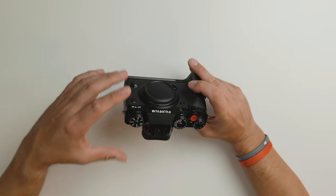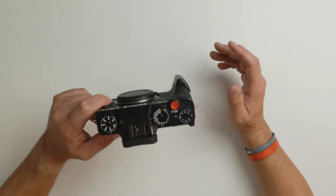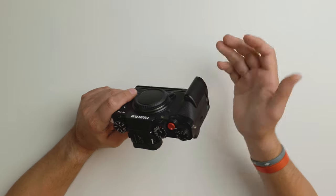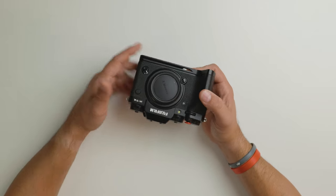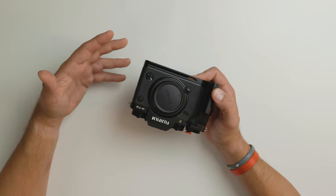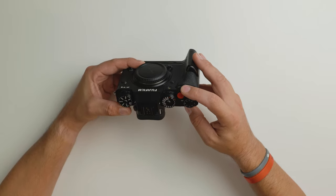The second thing I dislike — again for both the X-T3 and X-T4 — is the power button. I found myself accidentally turning it on in transit, whether in my bag or just bumping it. The camera would power itself on, and I wouldn't know until I got to my next location. Luckily, I've always traveled with additional batteries, so it never left me in a bad situation, but it is something worth noting that this power button is really easy to accidentally trigger.